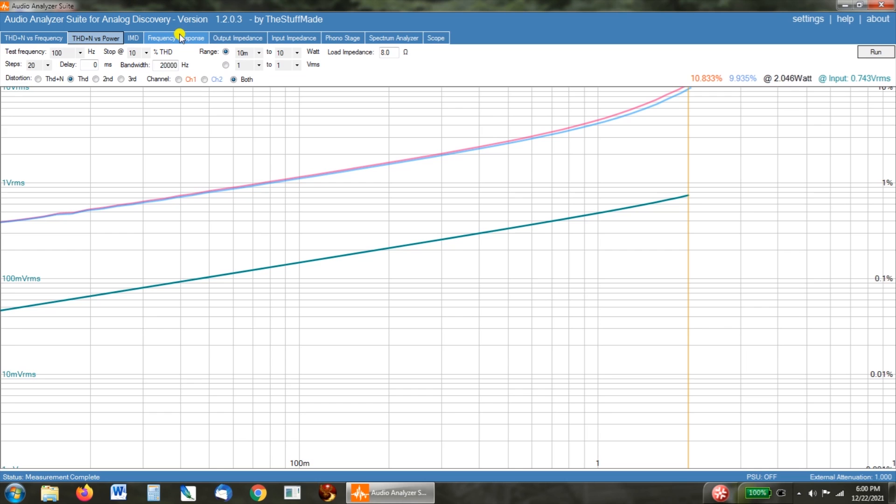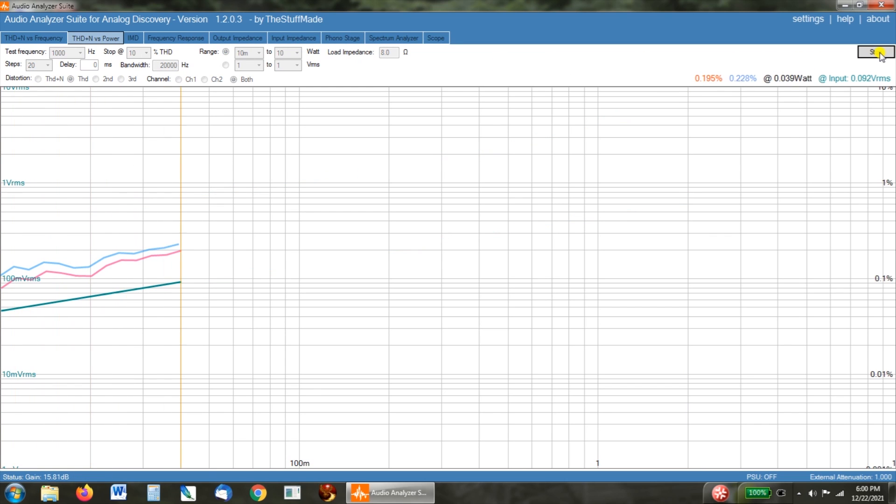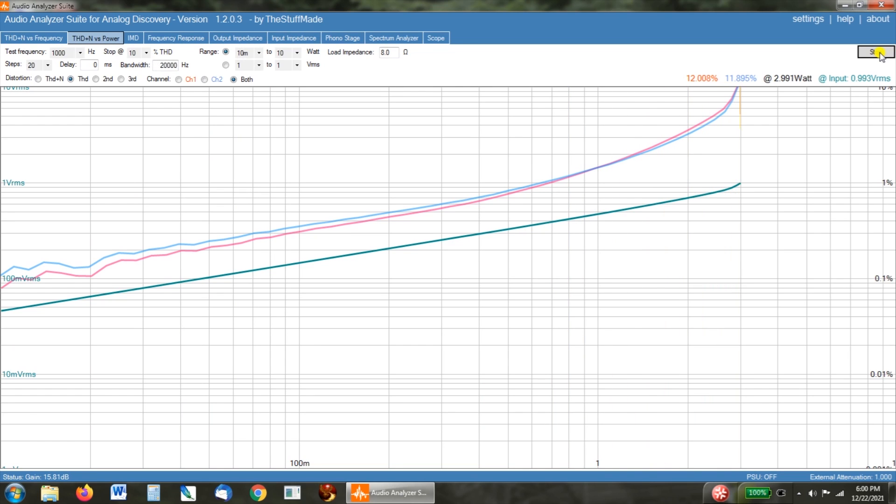Let's do one last pull at 1kHz, which is where we usually make THD versus power tests on all the other amps. One watt at 1.4 percent — nothing to cry about. Two watts at three and a half percent. Even this range is totally usable, and obviously the first watt — nothing wrong with it. So that's it for the testing on this; let's jump back and wrap this video up.